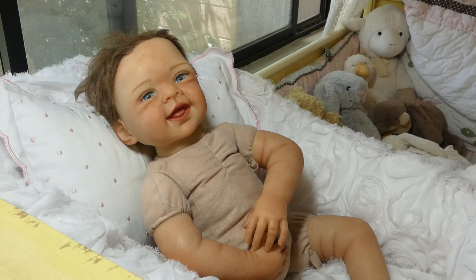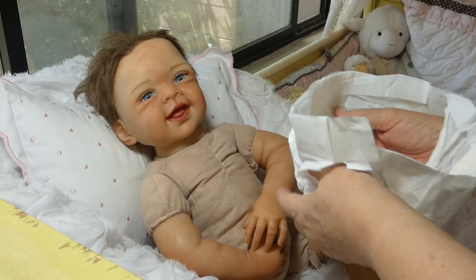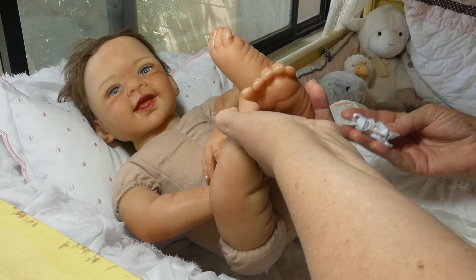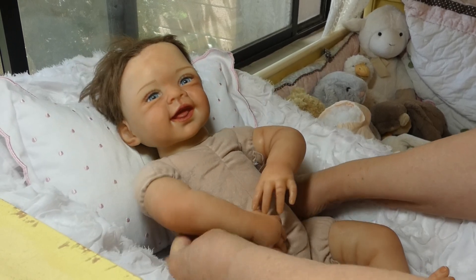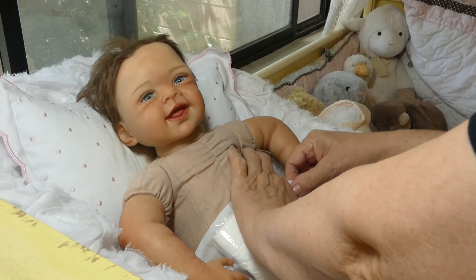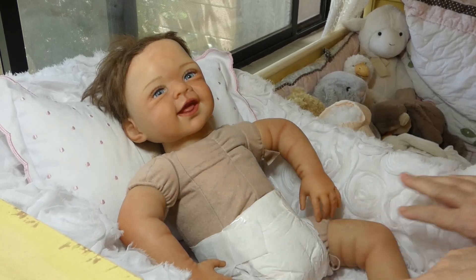I always usually put cloth diapers on my babies, but I didn't have an extra one - the one I found from another doll just looks so bulky. So I said forget it until I can order some new ones. I'm just going to use the diaper that Ashton Drake had on her. So we're putting in her little diaper. They're tall diapers, I know, but they fit really well. So she has her diaper on. I'm going to turn her little head to face you while we're getting her dressed.